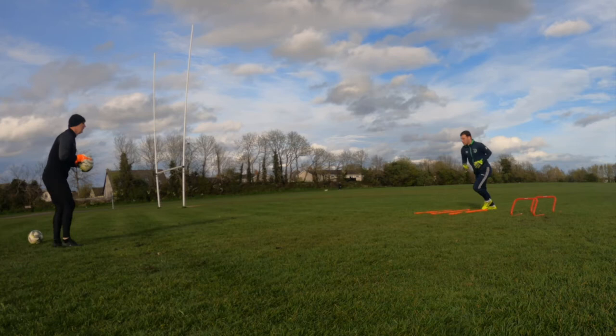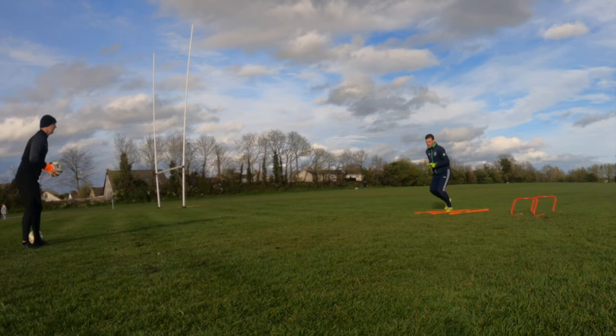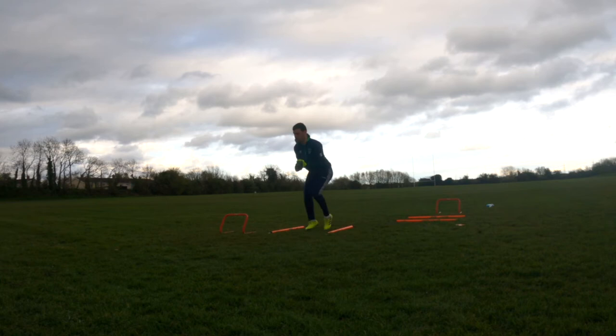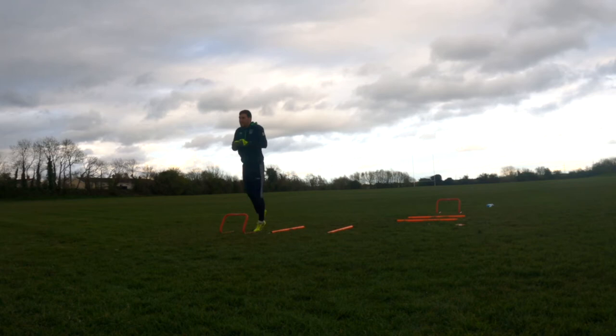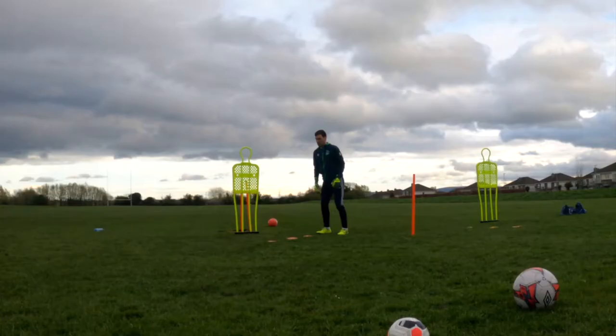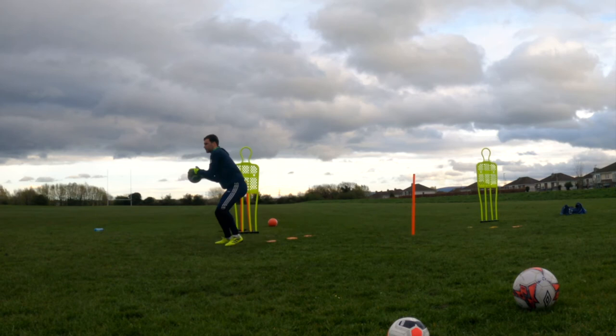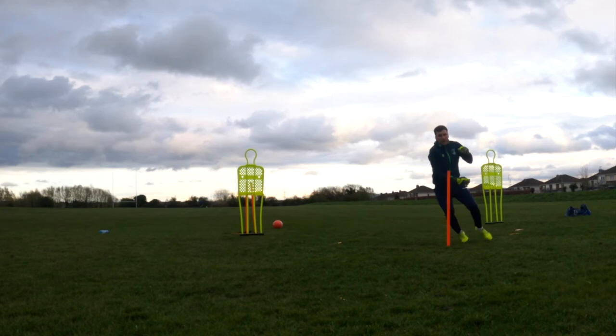Well done. Now iron the ball, focus. Zig-zag, that's it, nice and sharp. Set pick. Brilliant. Now iron the ball, iron the ball.